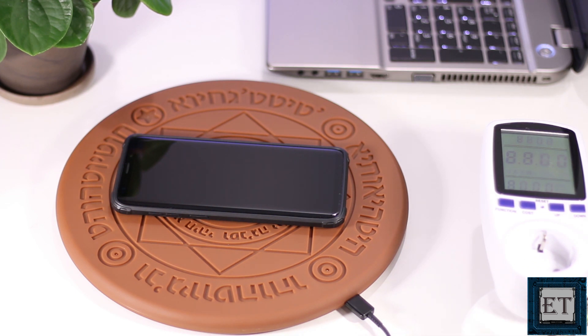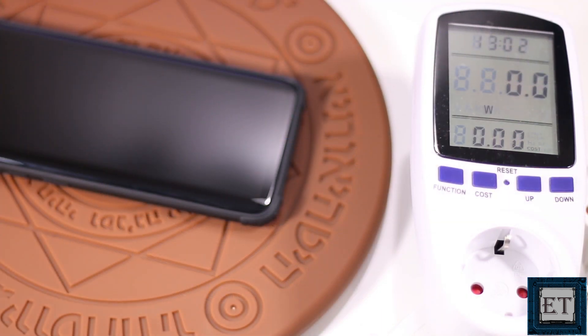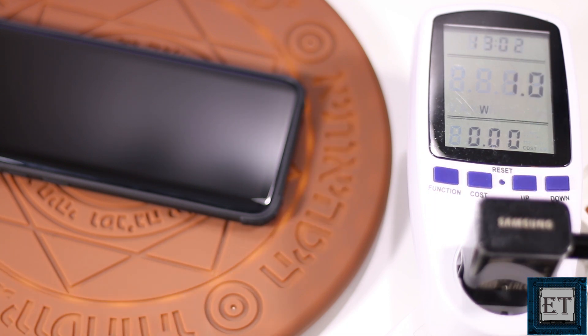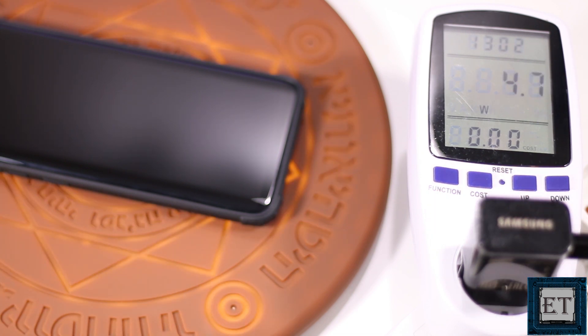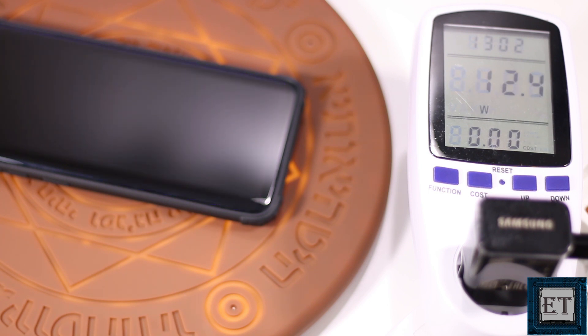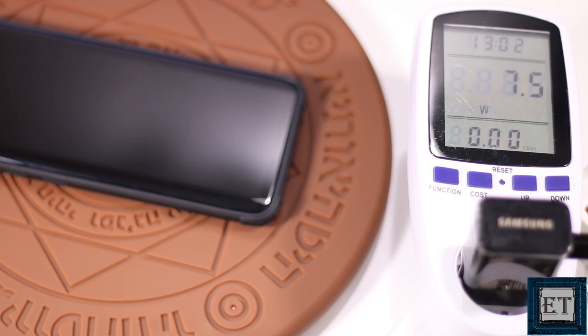Speaking of efficiency, I decided to check the actual power usage of this device when charging a phone. I connected the device to a portable power meter and, as you can see, it first draws about 12 watts — a combination of power draw from the phone and the LEDs. Then as soon as the LEDs go off, it drops to about 7 watts, which is what I would expect.